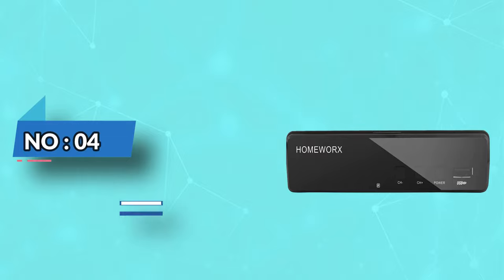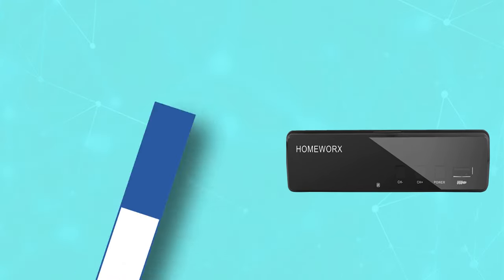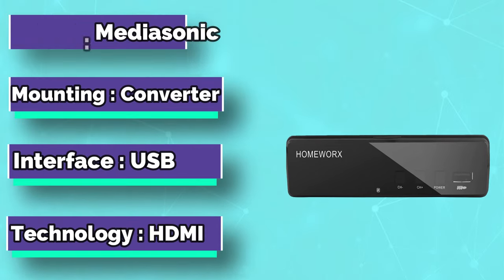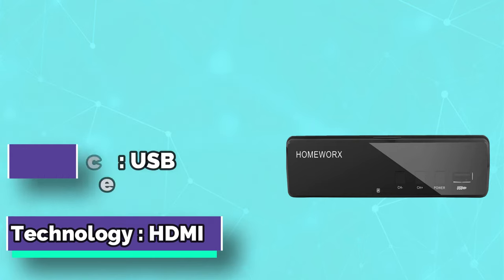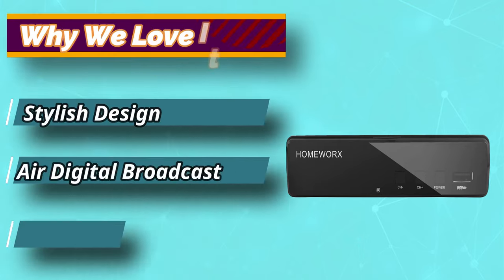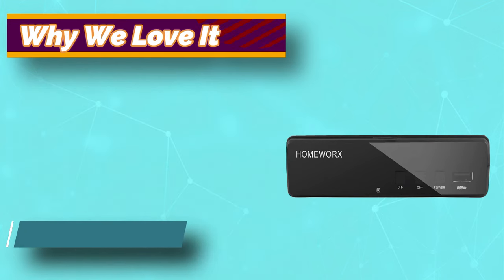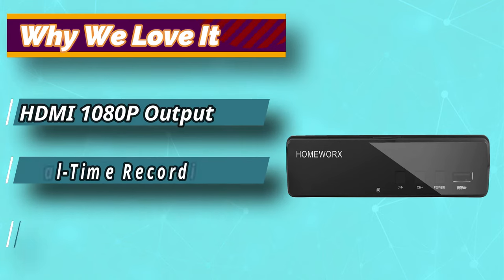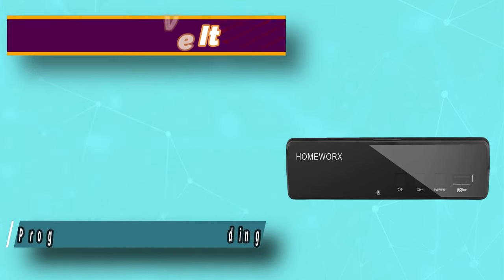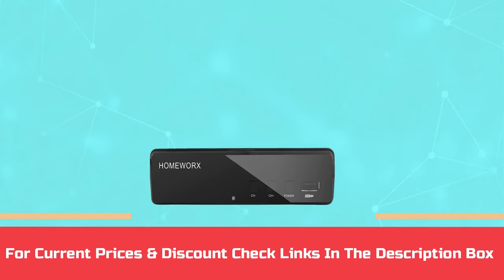Number 4: Mediasonic TV Tuner. Mediasonic is one of the best providers of tuners in the market. This tuner from Mediasonic can receive reception from over the air and transmit it to your television. You can record your favorite shows with USB 2.0 or 3.0 and watch them later whenever you want. If you have a television without a tuner, this digital converter acts as a tuner. For current prices and discounts, check links in the description box.